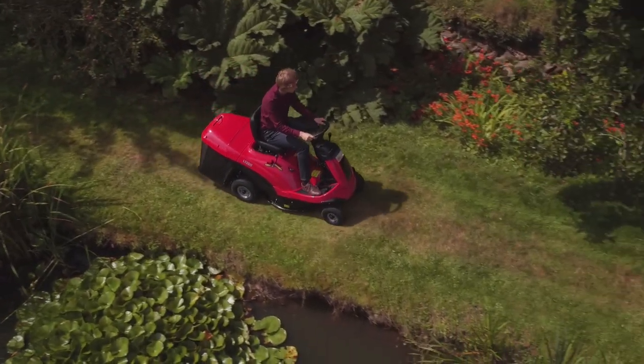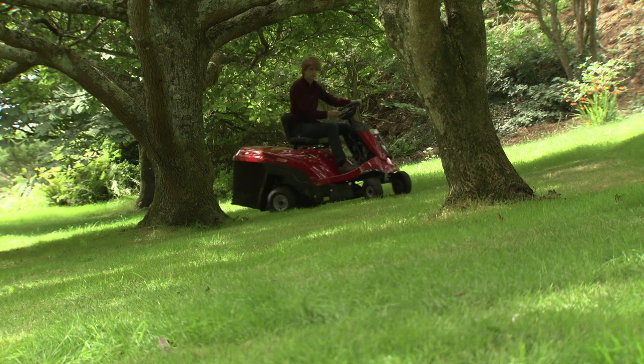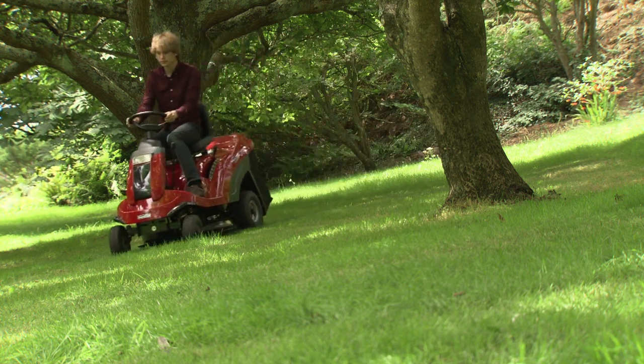Designed for gardens of half to one and a half acres, these Mountfield lawn riders maneuver perfectly, even in the most restricted areas, and perform efficiently with power to spare.